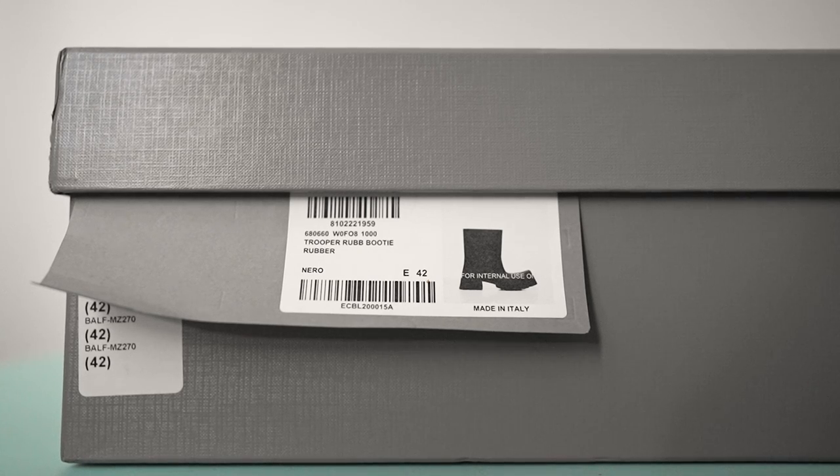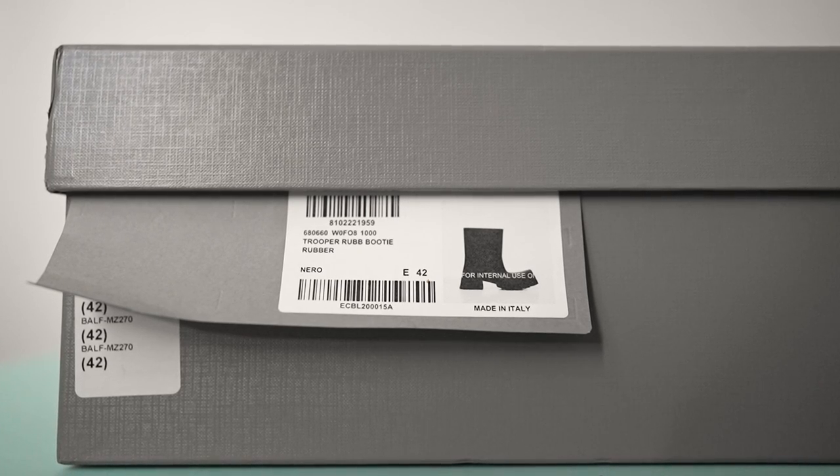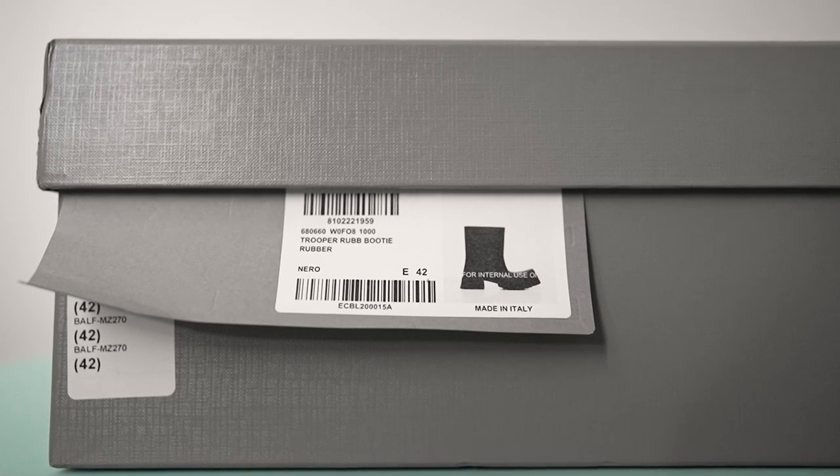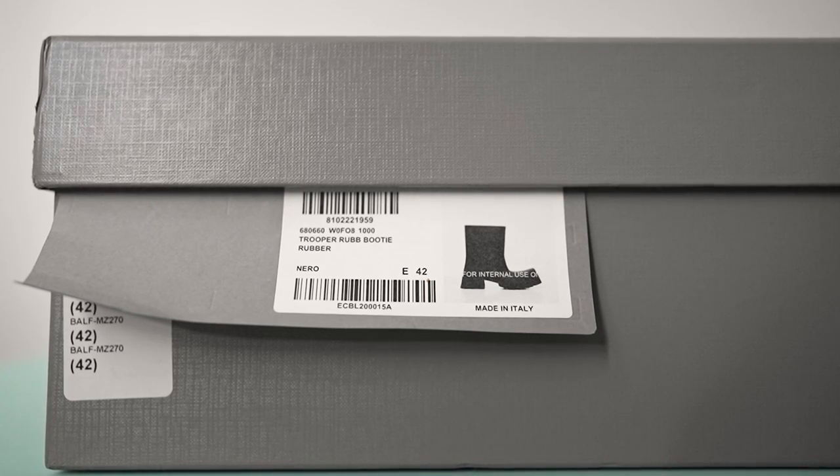Let's talk about the box label. It's kind of important later on down the line when they start replicating these shoes — it's good to have a little bit of comparison. First thing you'll notice is the image of the shoe, and you're going to have the words 'for internal use only' printed on the top in a white finish, and the SKUs on the side with a barcode and sizing.